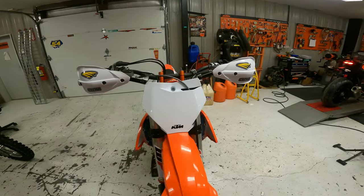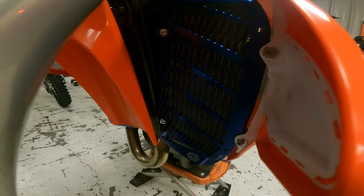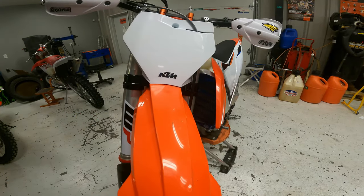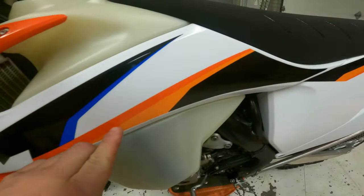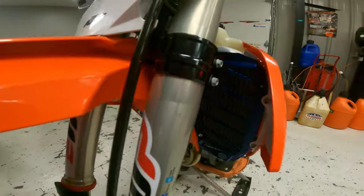When we get to the front, we've got the blue Bulletproof Design radiator guards, which we thought looks sweet because the owner is going to put some blue in the graphics. This bike has just enough blue in it from the factory to where these look pretty cool.